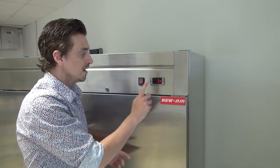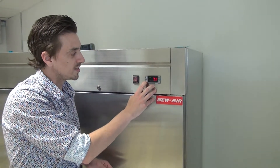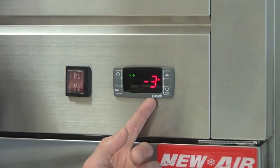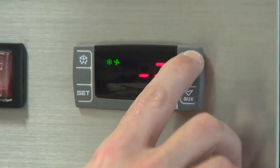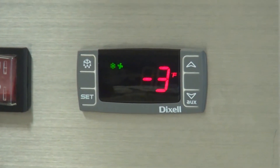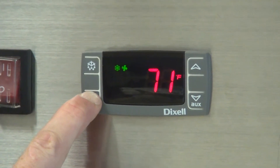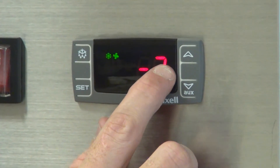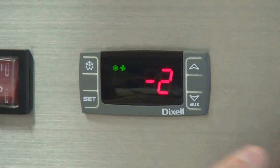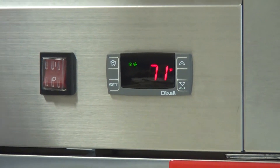The set button — right now the temperature inside the unit is 71 Fahrenheit. If we press on set once, it's going to display the temperature that we request the unit to be at, which is minus 3. At that point, if we press the top and bottom arrow, we cannot change the temperature. To do so, we have to press and maintain the set button for about two to three seconds until the Fahrenheit or Celsius logo starts flashing. Then we can adjust the temperature to the required temperature, press set, press set a second time, and now the temperature is registered.